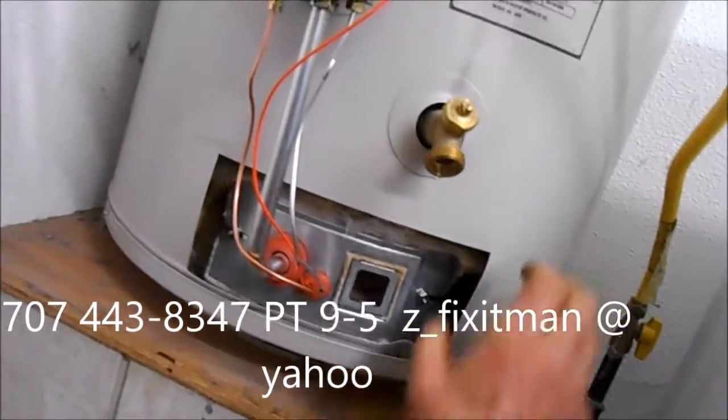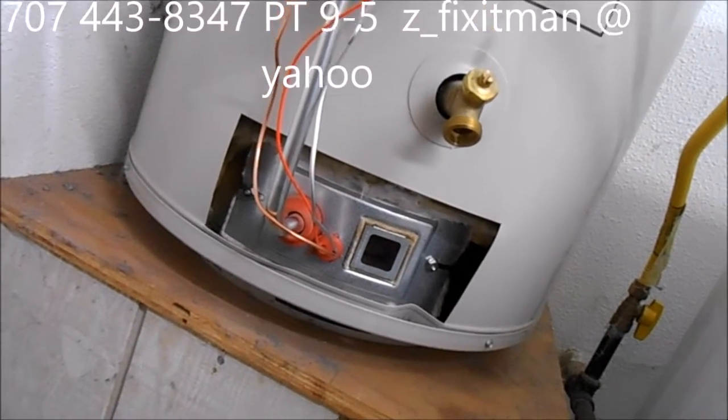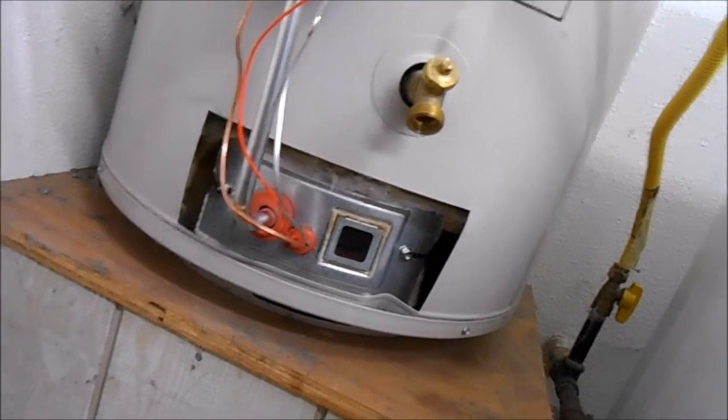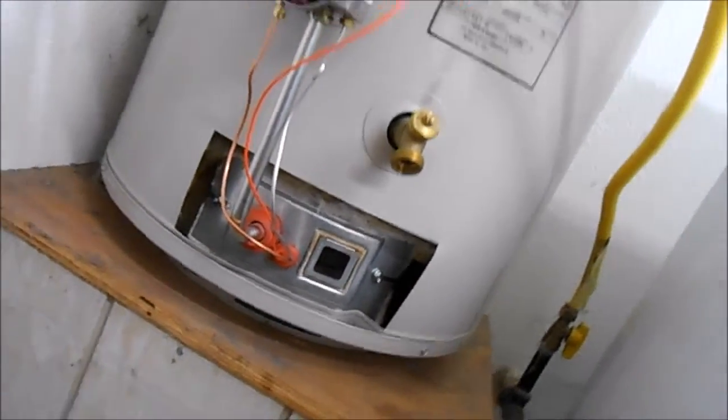Thanks for watching. If you need any help, I give phone advice for $25 — 707-443-8347 Pacific Time, z_fixitman at yahoo.com. Also remember this has a filter down on the bottom that should be cleaned once a year, and especially this external filter.